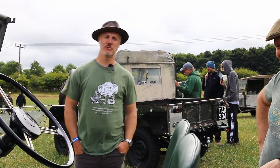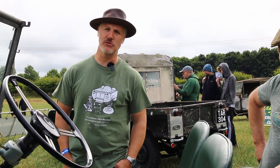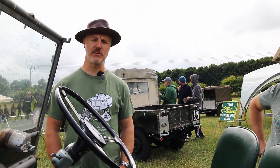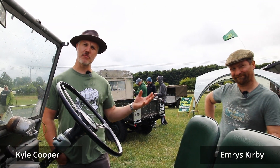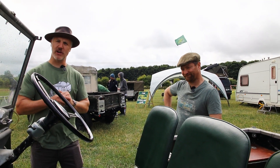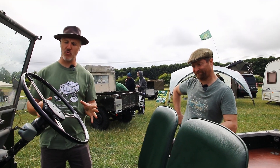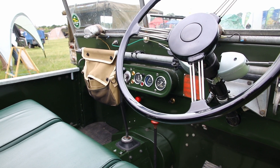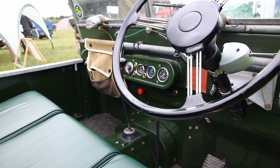Welcome back to the Land Rover Series 1 Club YouTube channel. Today we're going to take you around the Series 1 Land Rover and its four-wheel drive system, controls and levers. I'm Kyle and this is Emrys, and we're going to demonstrate a few of the features of an early example. This is a Series 1 80-inch, a 1950 year model built in 1949.